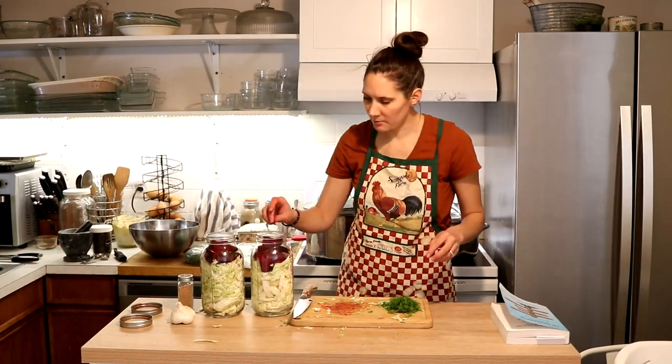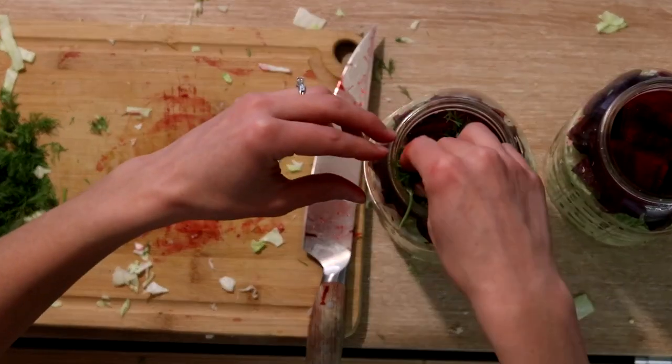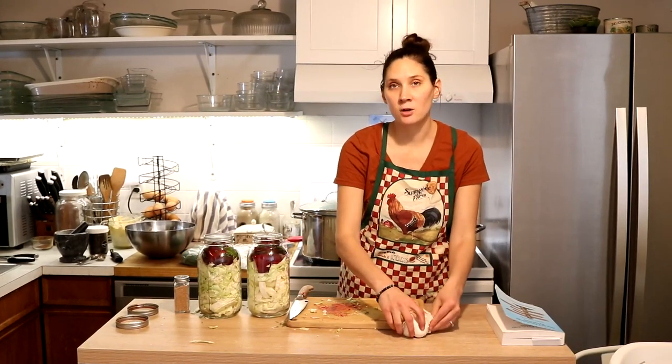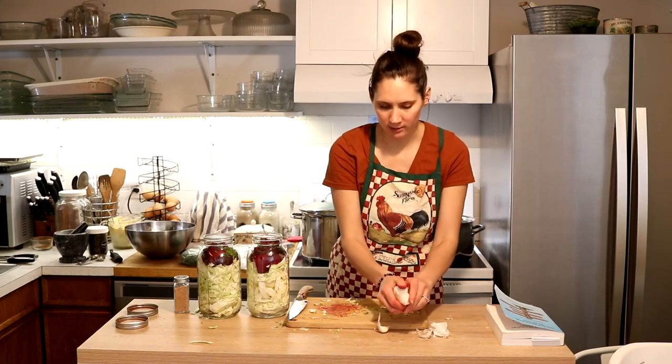Next I'm going to add about a teaspoon of dill — this can be dill seeds, dried dill, or fresh dill. I have fresh dill here so I'm going to add about a teaspoon into each jar. Next I'm going to add garlic cloves. She says a handful, so I'm just going to peel a bunch and add them.